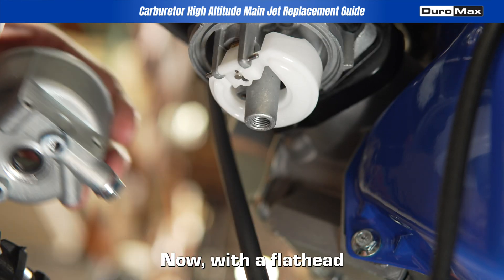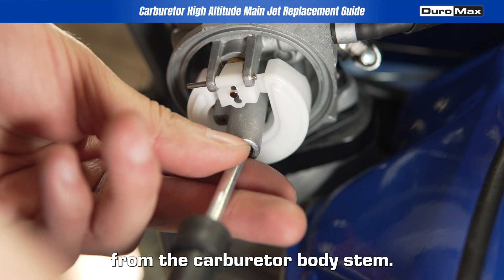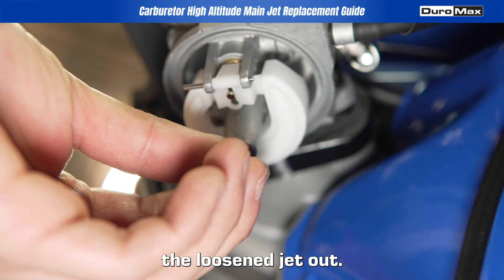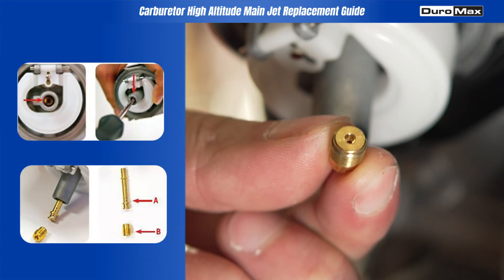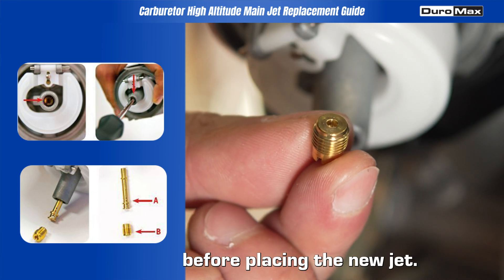With a flat head screwdriver, unscrew the standard main jet from the carburetor body stem. Gently shake or tap the loosened jet out. Once removed, replace it with the correct high-altitude jet. Make sure it's reinserted correctly before placing the new jet.